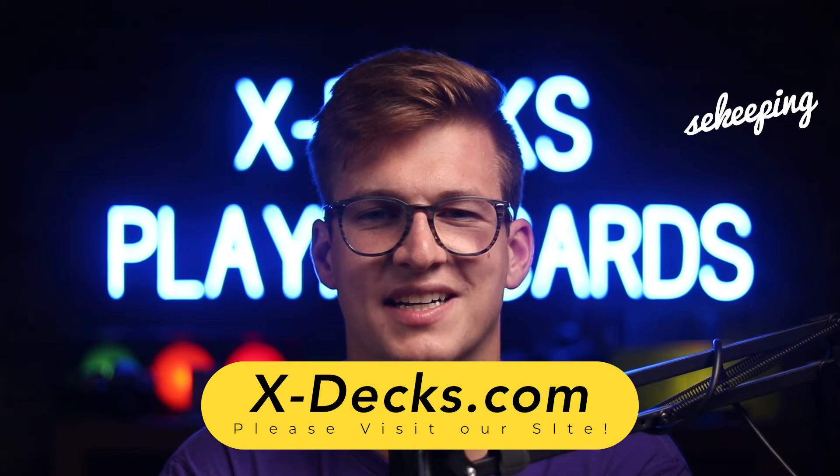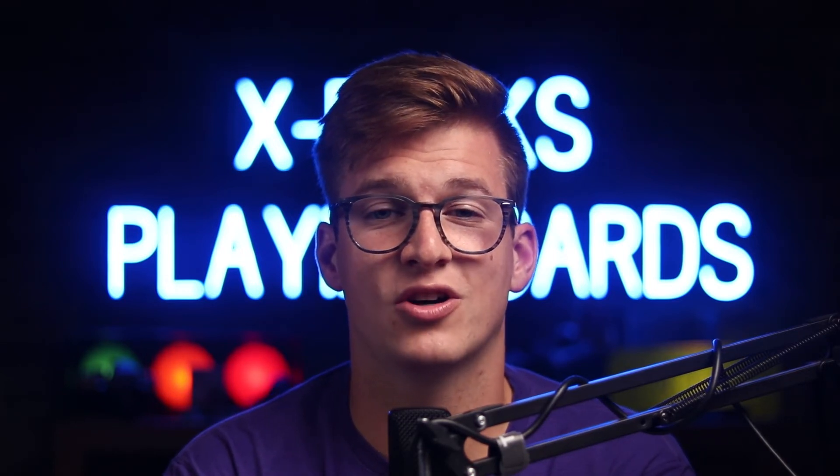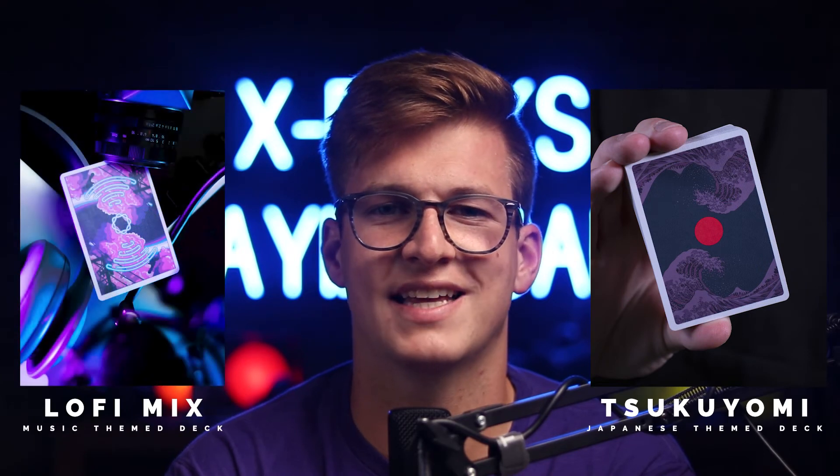If you don't know already, I work for xdex.com — that's x-d-e-x.com — we sell rare decks of playing cards, we make our own decks, and you can buy them all on our online store; there's a link in the description. We make the Tsukuyomi and the Lo-Fi deck — Japanese themed and music themed — and they're ones that I help produce myself.